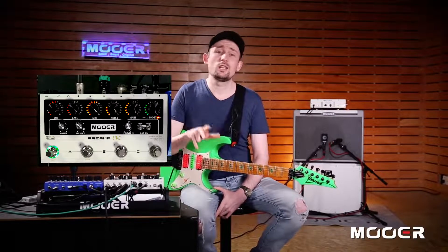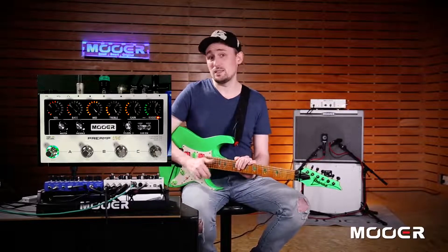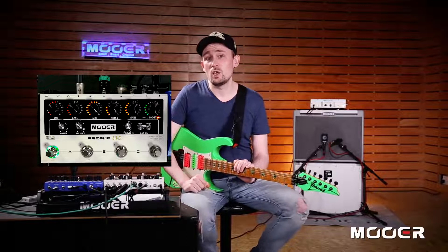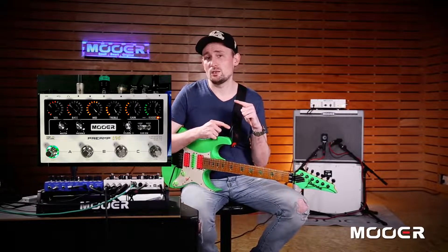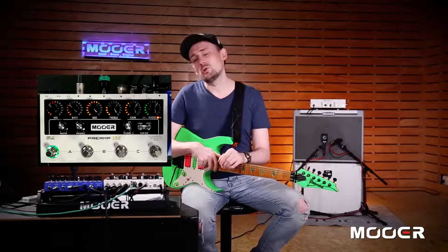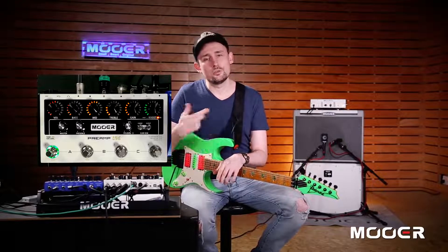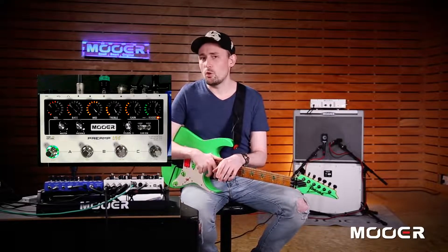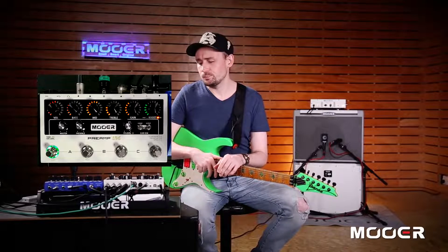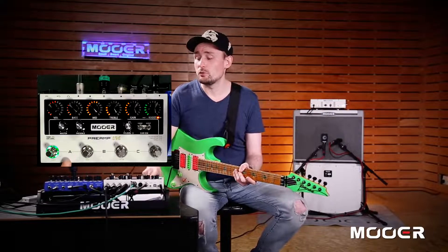You can select any preamp channels that you want from a choice of 50 that are available in the software. That includes most of our micro preamp pedals and also some new ones which we haven't released before. We will also be releasing new preamp models in the future, so there will always be something new to get for this pedal. It comes preloaded with 12 from the factory.